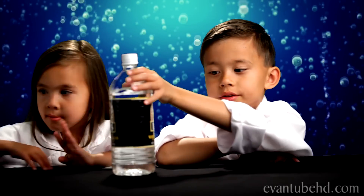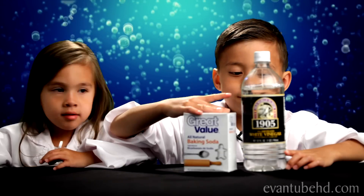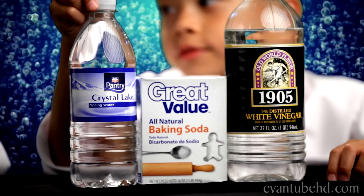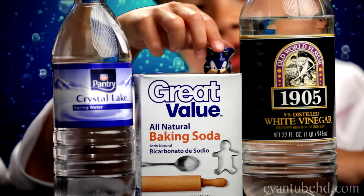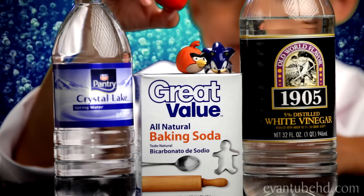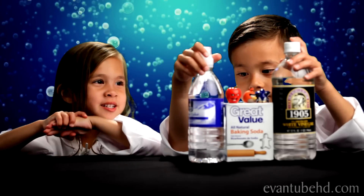So here are the items we're going to need. You need vinegar, baking soda, and water. You also need toys you're going to put inside. The toys you might use are a Sonic, a red bird, and maybe an annoying orange midget apple. Blue midget apple.